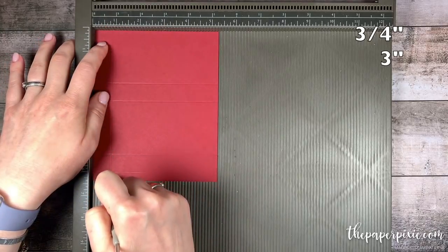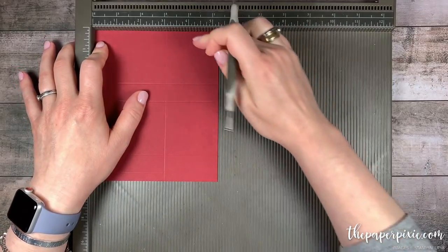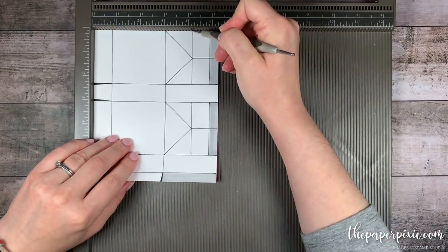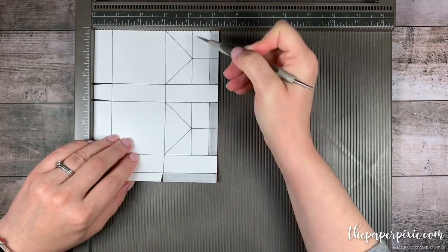I'm going to rotate it clockwise and we're going to score this at three quarters, three, and then these next two score lines we're only going to score in these two larger sections. So let me show you the template really quickly. We only want to score at four and one-eighth and four and seven-eighths in these two larger sections.